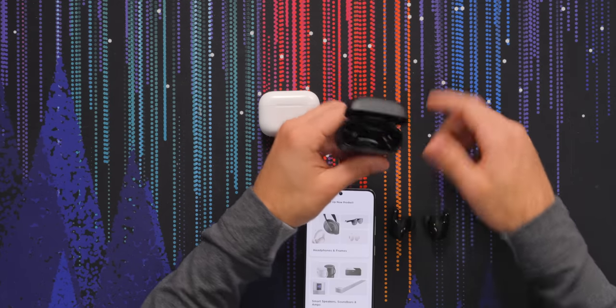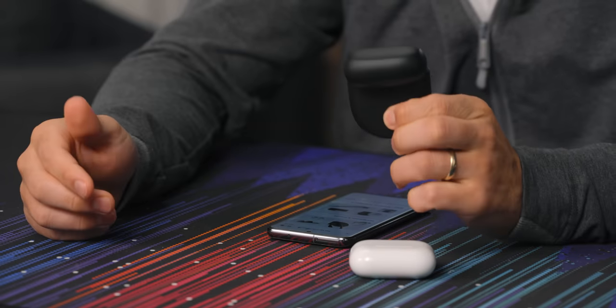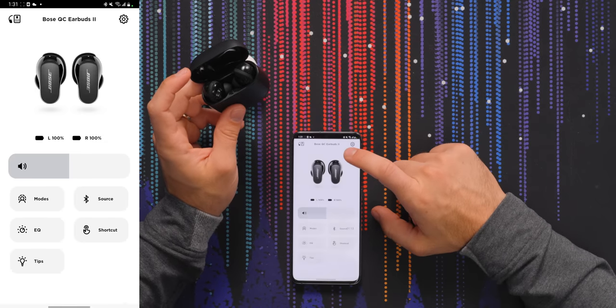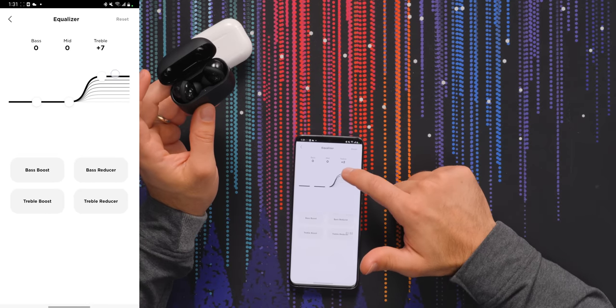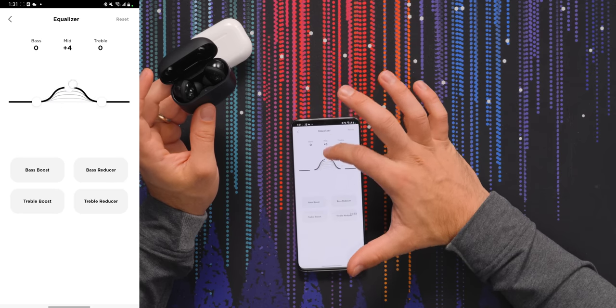There's an app and I'm going to add these earphones to it — connect. Battery levels on the left and right are exposed here, but it doesn't tell you what the case battery level is. There's an EQ, which is nice. I don't believe the AirPods have that at all, other than presets. This gives you actual control up to plus or minus 10 — it's only three different levels: lows, mids, and highs. Not as nice as having a full matrix where you can do discrete frequency ranges.